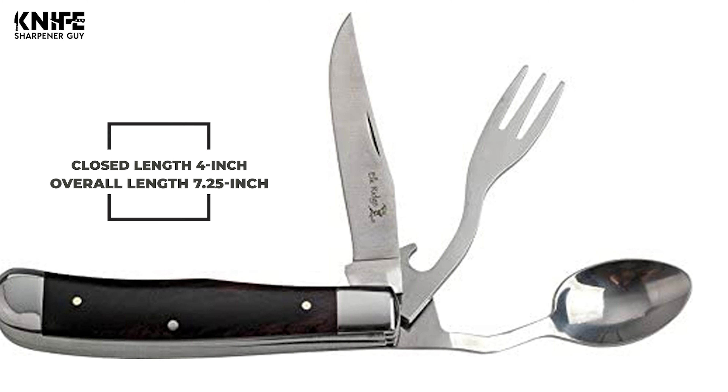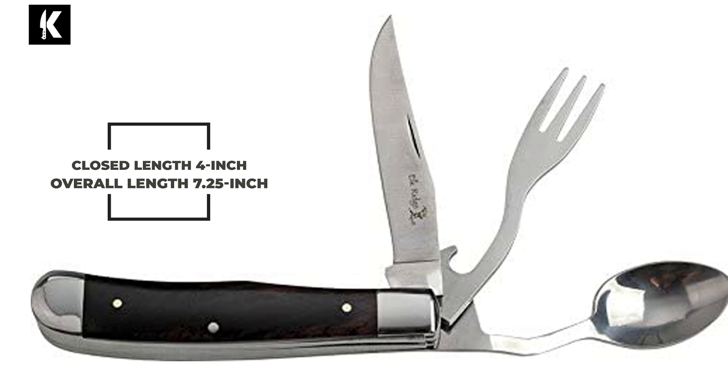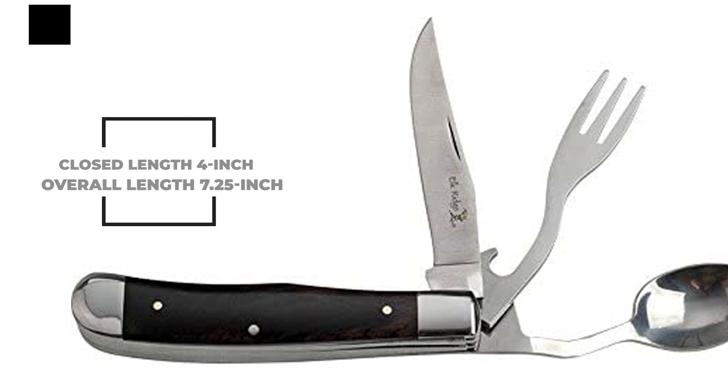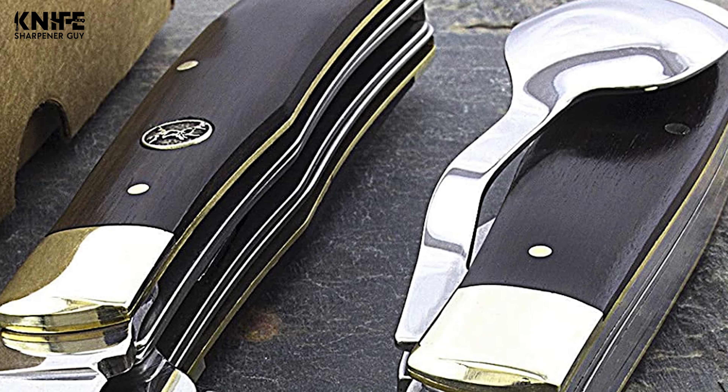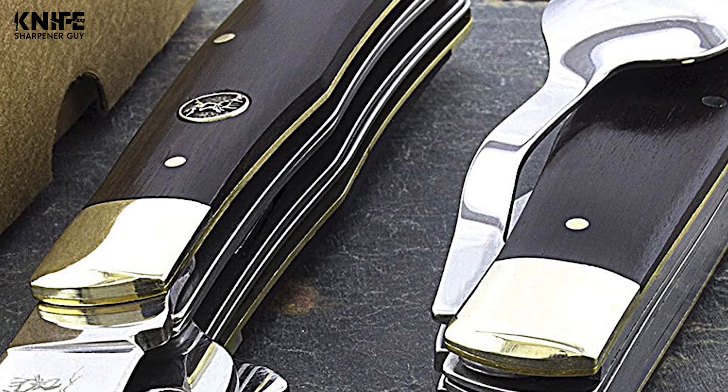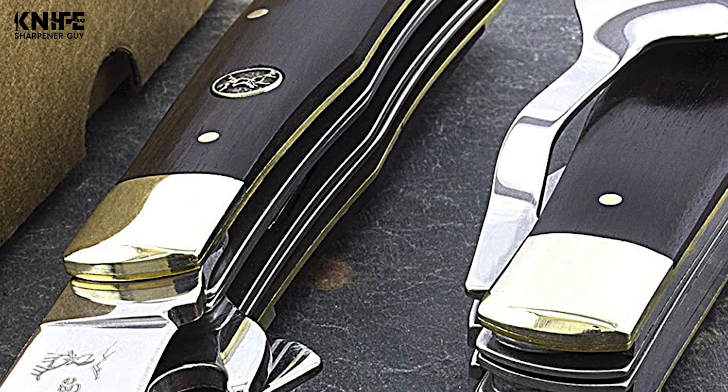The closed length of this knife is 4 inches and the overall length is 7.25 inches. This knife has an ergonomic handle made from durable wood that provides a comfortable grip. With this knife, you can count on it for camping, hiking, backpacking, hunting and fishing, the outdoors, military and tactical needs, DIY activities, survival, self-defense, and emergencies.